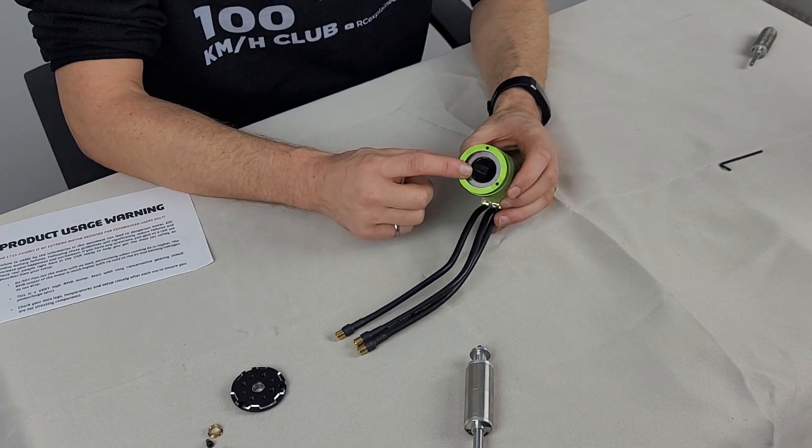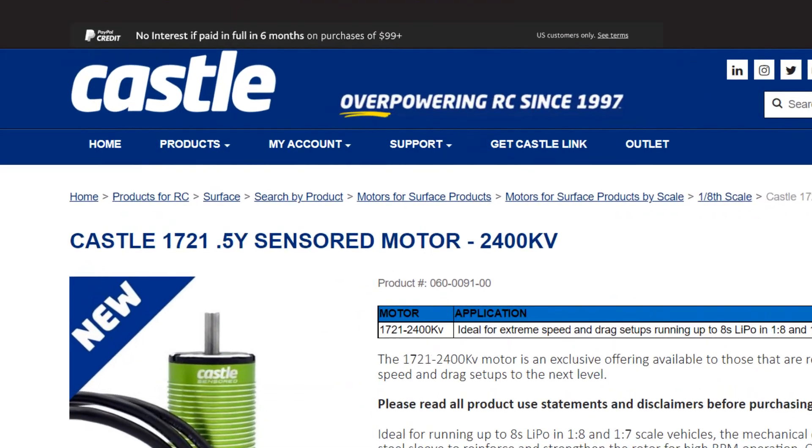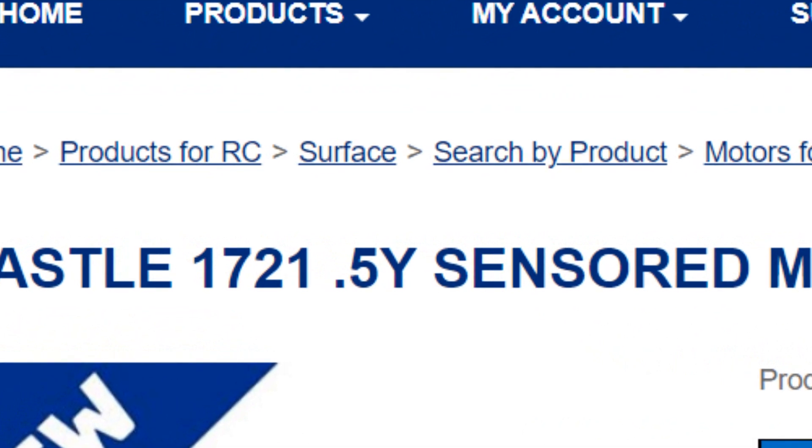Now let's move on to the final item that makes this motor truly spectacular. When we look inside the can of the motor, we don't necessarily see the makeup of the windings, however Castle advertises this motor as a 0.5 Y wound motor, and this is very, very significant. It's significant in multiple ways. Typical Castle motors of the 1/8 scale platform or larger have all been 1 Y wound brushless motors. The winding is what allows us to capitalize on the design changes made to the rotor so that we can maximize the total RPM available in our vehicles.